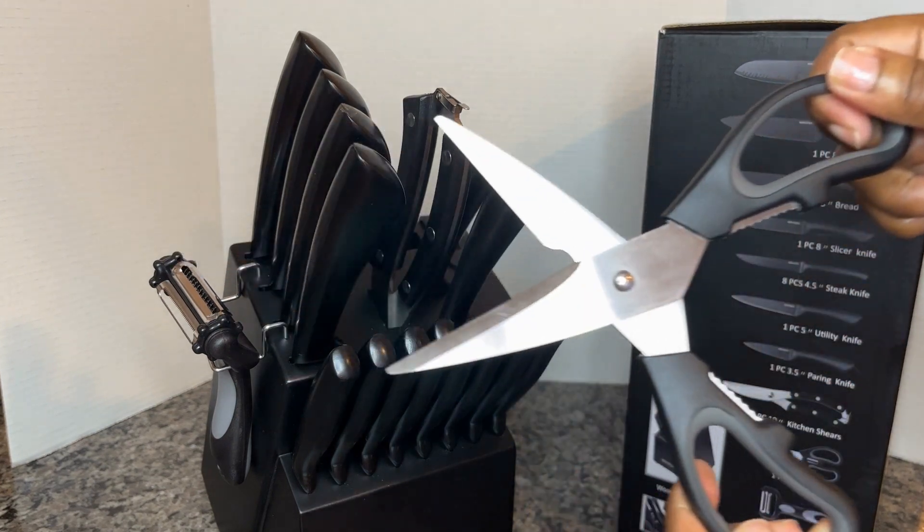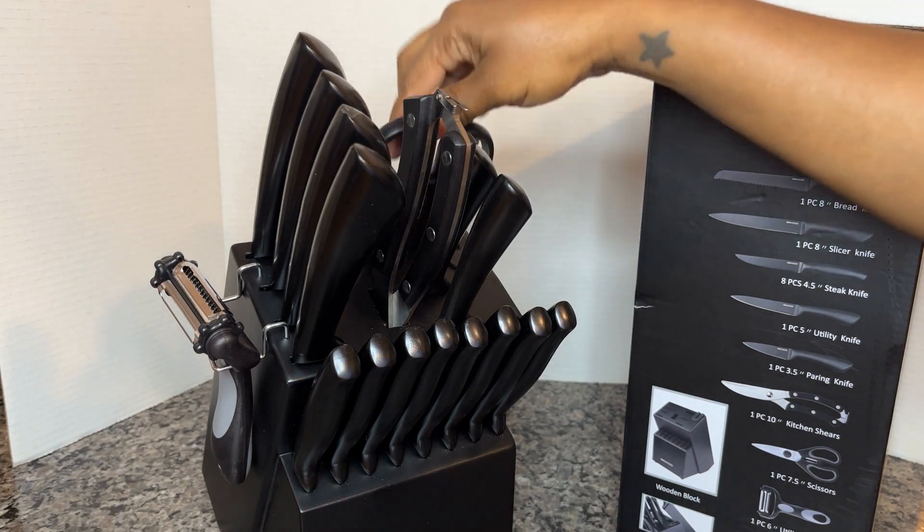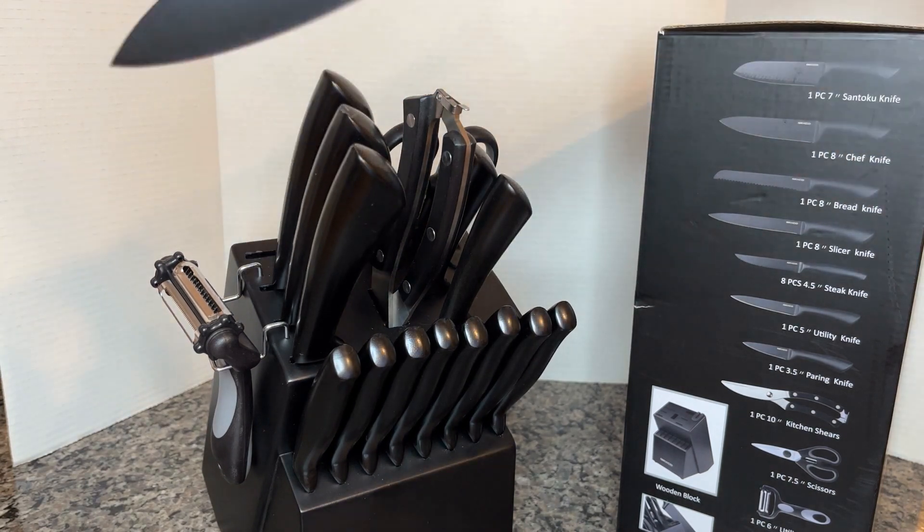Next up you have your cooking scissors. These cooking scissors I use all the time for everything — I love using cooking scissors.